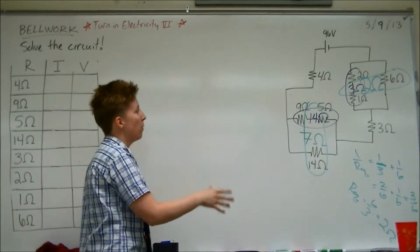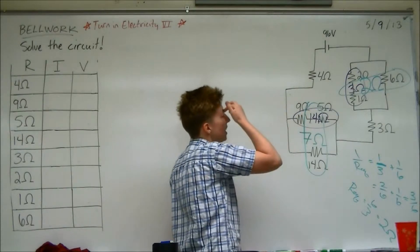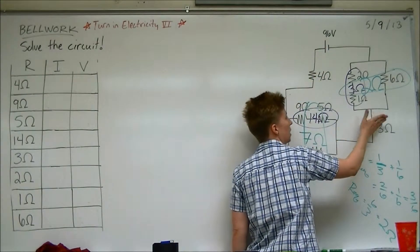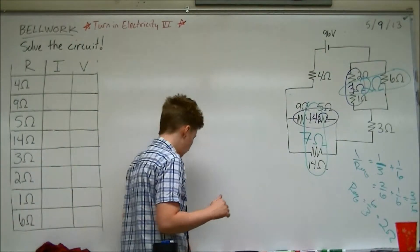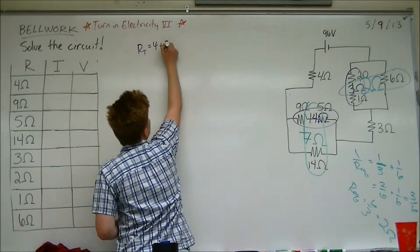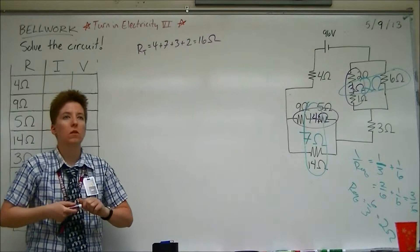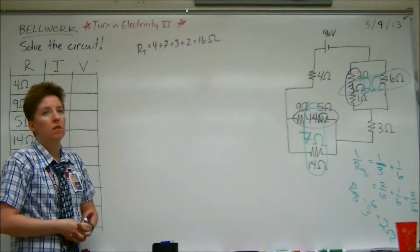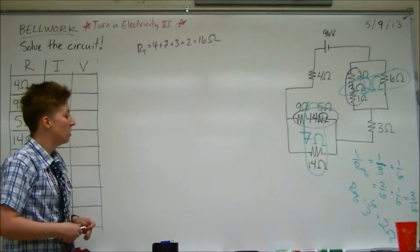Once we've done that, we've got basically just a big series. You can add the 2 and the 3 — in fact, we can add them all at this point. Because we've got one path from the battery around — we go through a 4, the 7, the 3, the 2. So it's all one big series now, and we get 16.